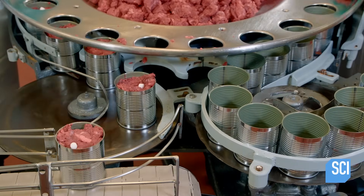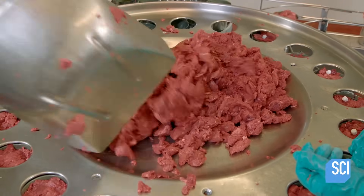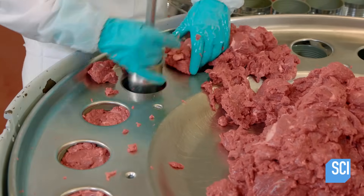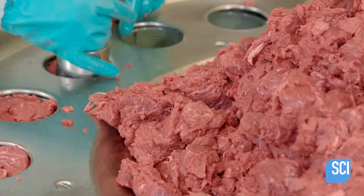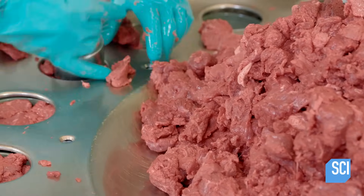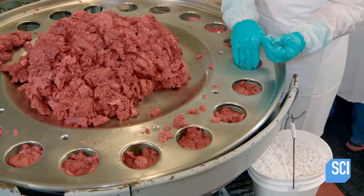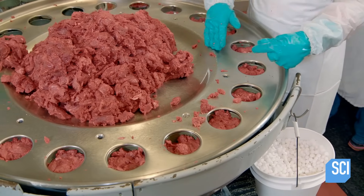At the filling station, aluminum cans circulate around a rotating table. As one worker shovels cubed meat onto the center of the table, others manually fill cans while simultaneously performing a quality inspection. Workers will discard any cubes that are discolored or too fatty.